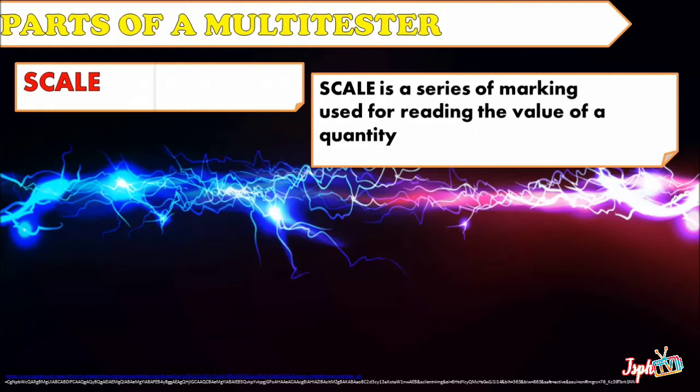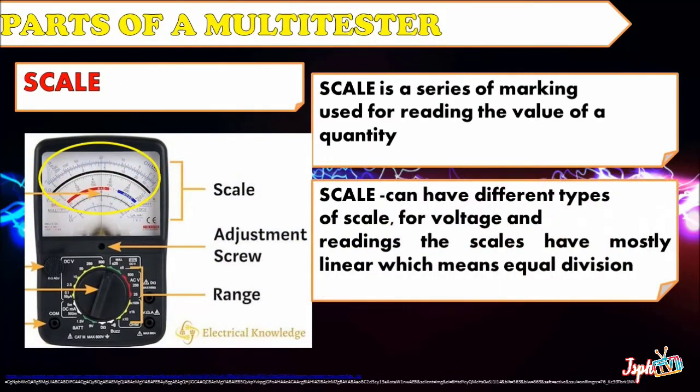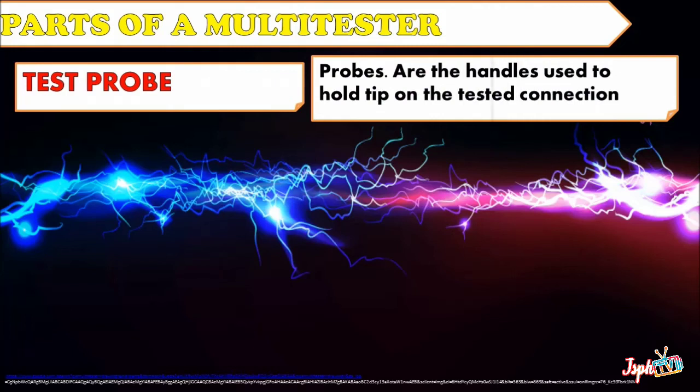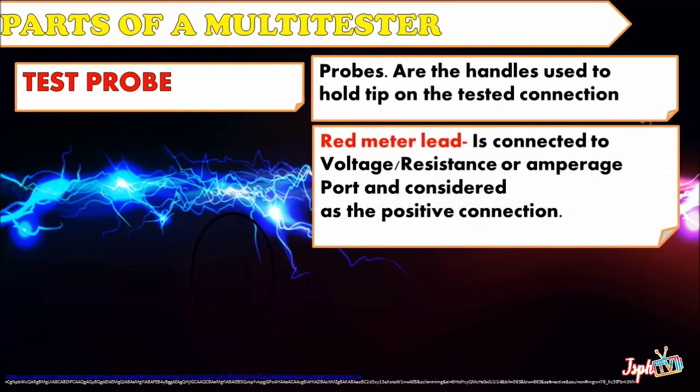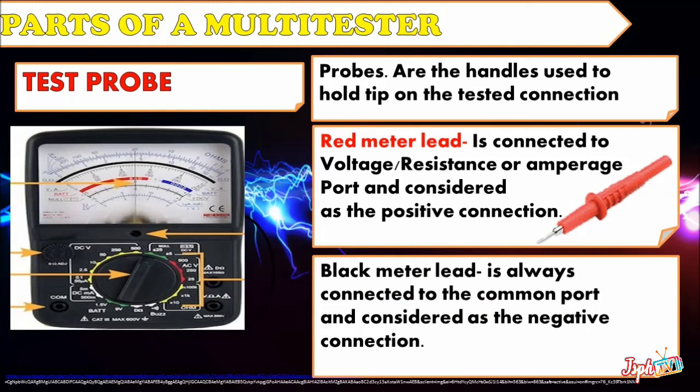Scale is a series of markings used for reading the value of a quantity. The scale can have different types; for voltage and current readings, the scales are mostly linear, meaning equal divisions. Test Probes are the handles used to hold the tips on the terminals being tested. The red meter lead is connected to the voltage, resistance, or amperage port and is considered the positive connection. The black meter lead is always connected to the common port and is considered the negative connection.